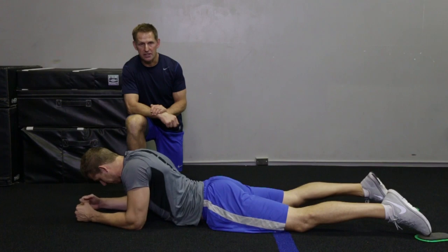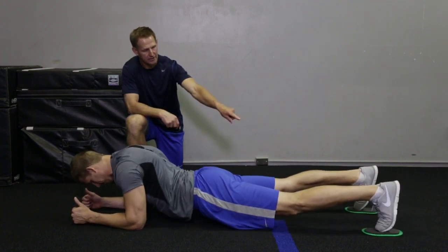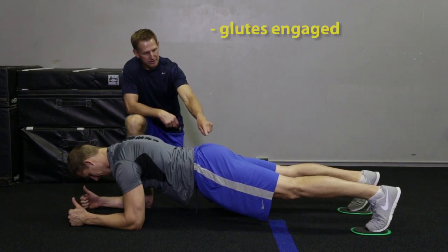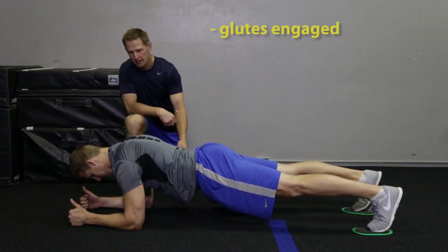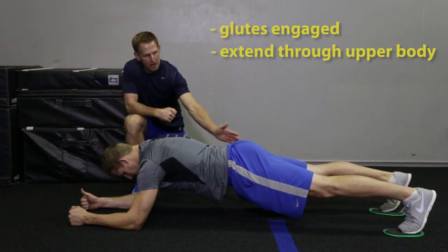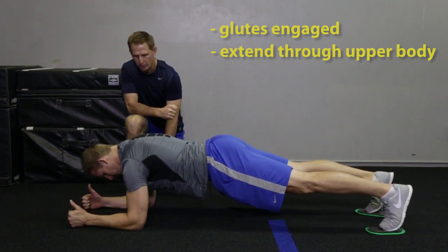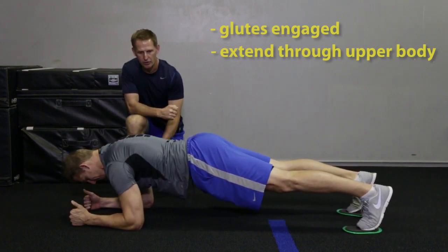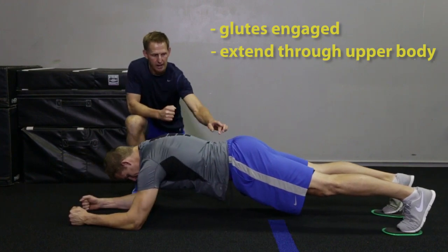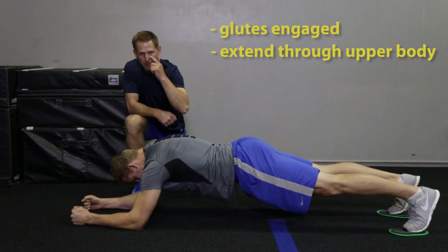Chris is going to show us a slider body saw — a great little tool. Those two little sliders are under his toes. His glutes are fired, his quads are tight, his heels are pushed back. He's going to extend through his upper body, keeping his core really tight. Great exercise for the core — keep it really under control, and try to come back as far as you can without losing the glutes or the lower back.